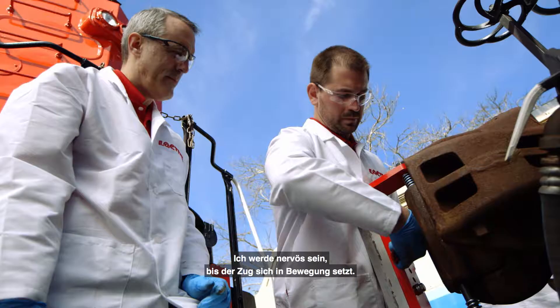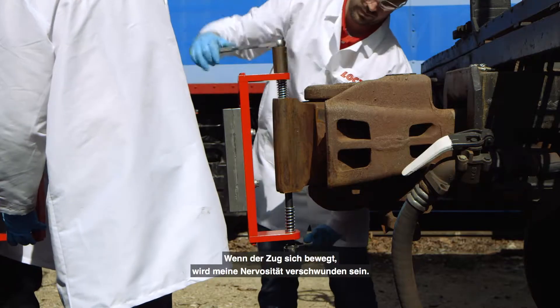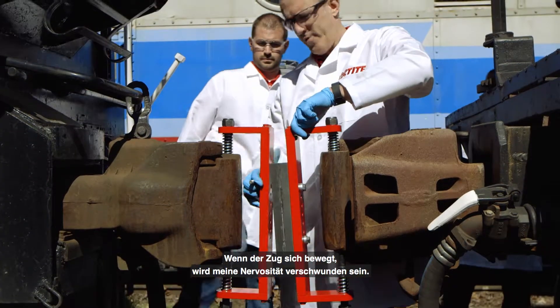I'll be nervous up until when the train starts to move. Once the train starts to move, I think that will all kind of go away.